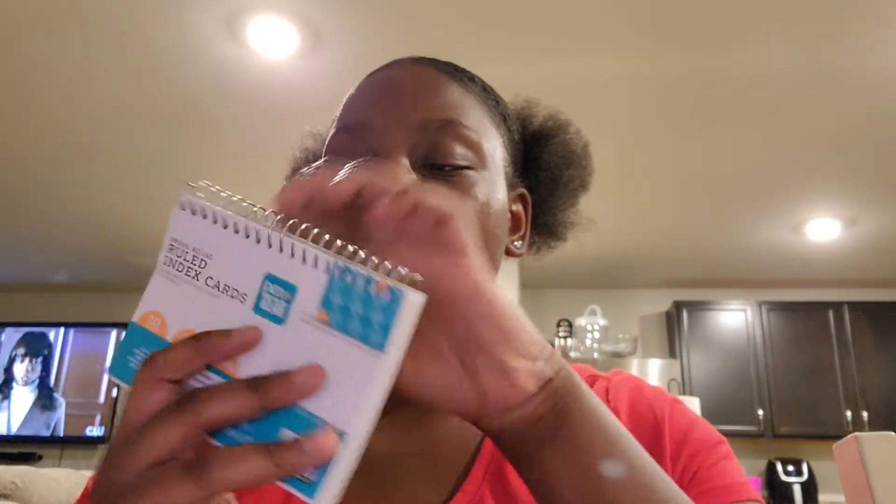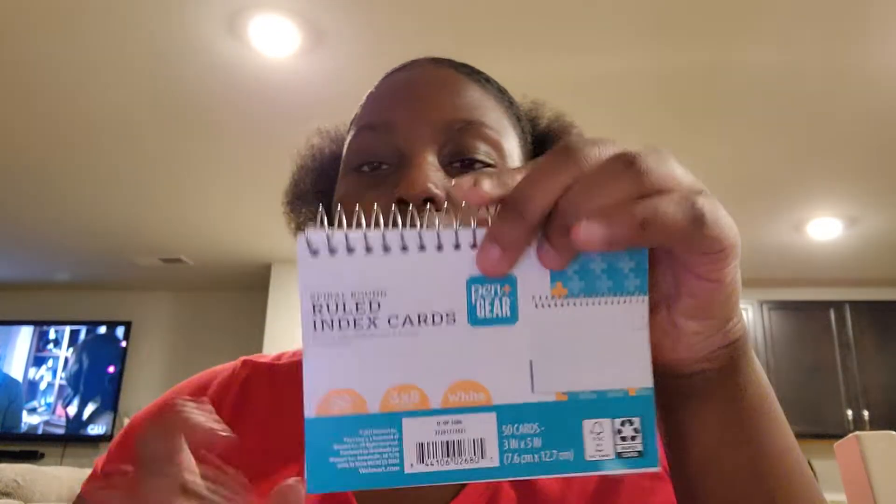Next I just have what they call dot books. Y'all, me and my mom were kind of struggling at Walmart with these because we actually thought we needed a book that had dots in them. But she just meant the index cards that have the little spiral thing as a notebook. It's just index cards and I needed three for some reason. They're cheap too — everything at Walmart is kind of cheap for the most part.